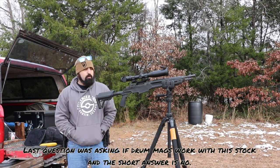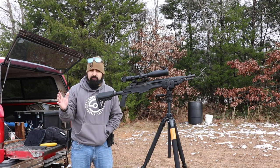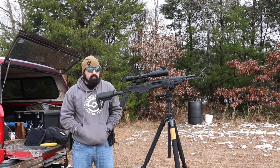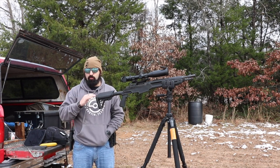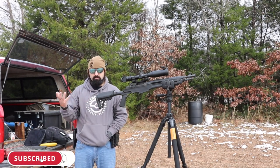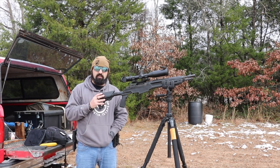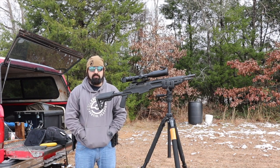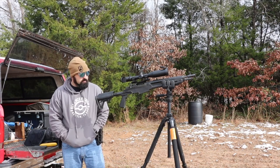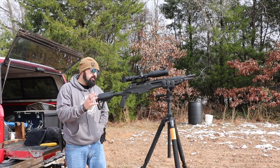Another comment I got when discussing these magazines is that Checkmate is an awesome brand. I haven't tried them personally, but from what I've read in the comments, you guys say Checkmate makes great magazines. They make 25-round magazines, so if you're looking for mags and can find them, Checkmate is apparently the brand to go with.